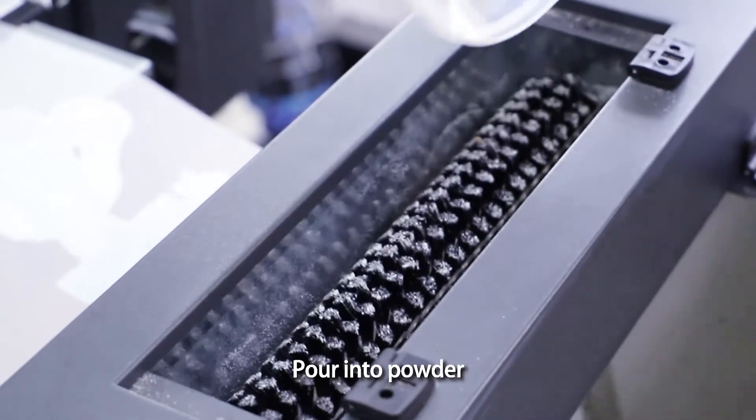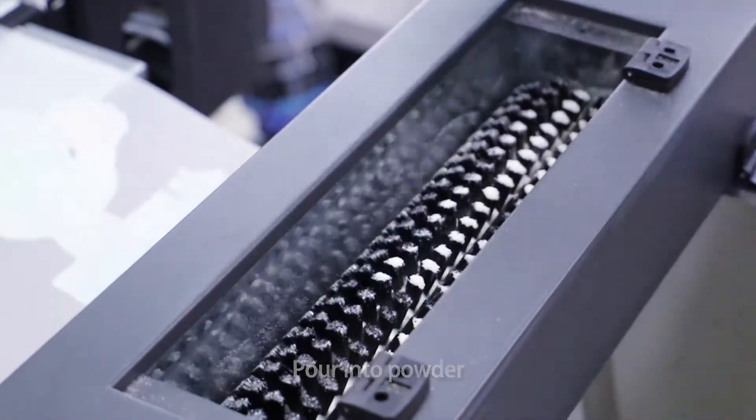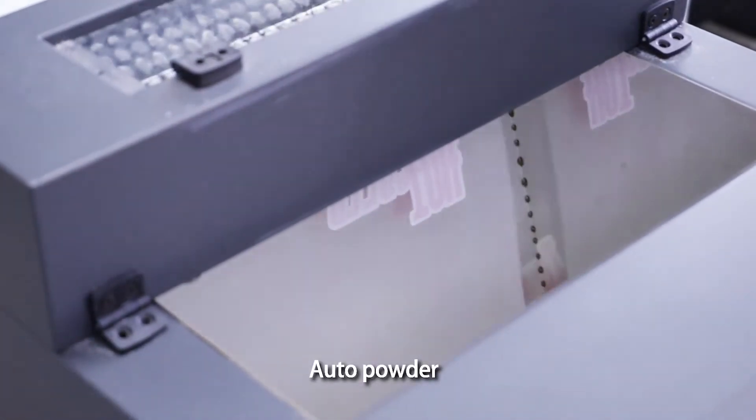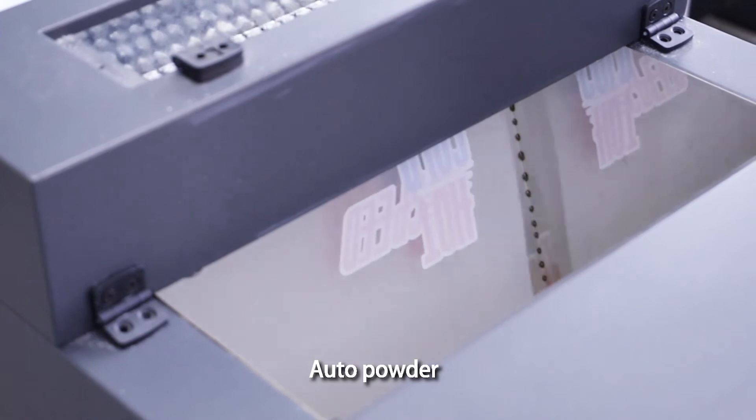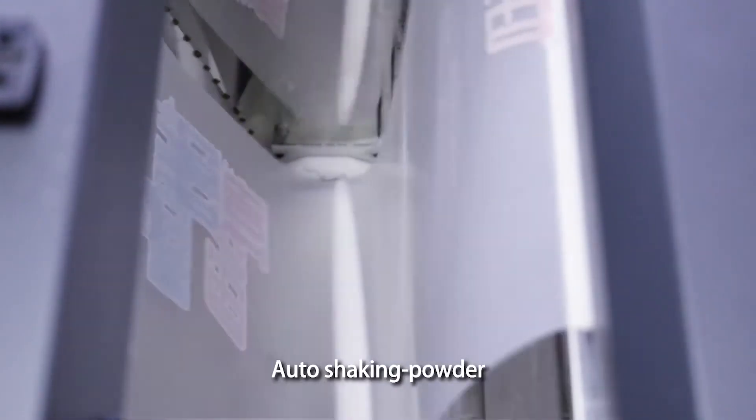Pour into powder. Auto powder. Auto shaking powder.